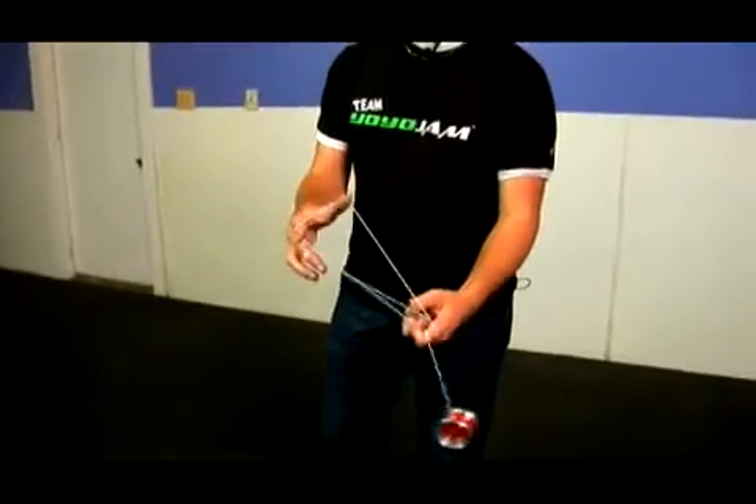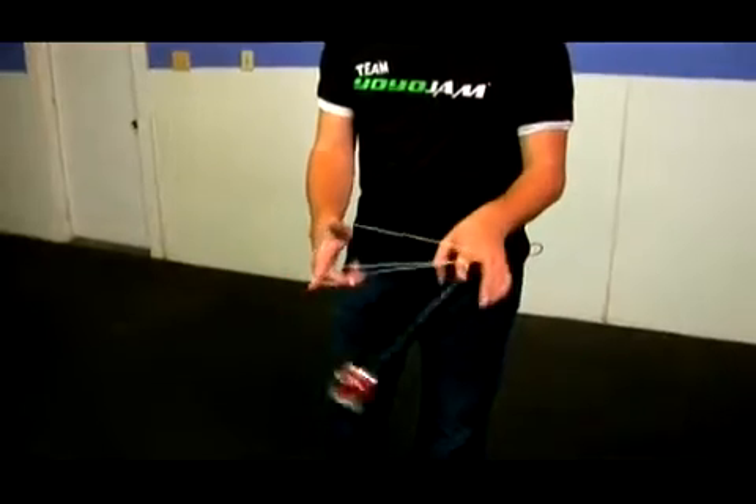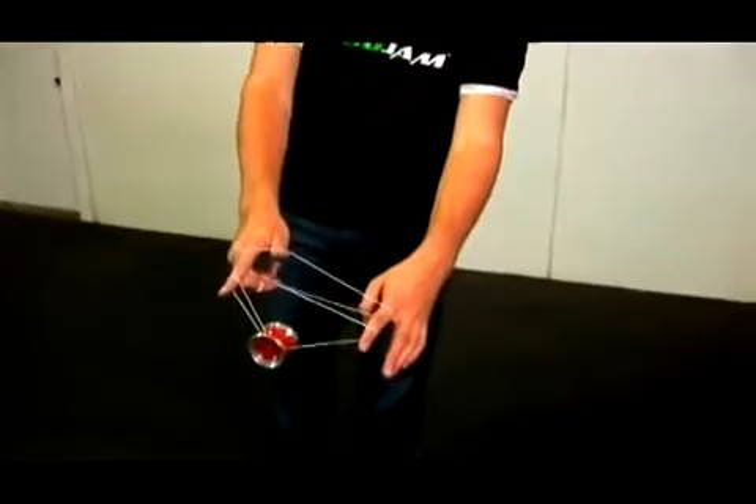Let me show you what that looks like again. So as it comes out, you twist in and push out, yoyo's hanging there. You swing it back over to your right and onto your throw hand pointer finger just like so.